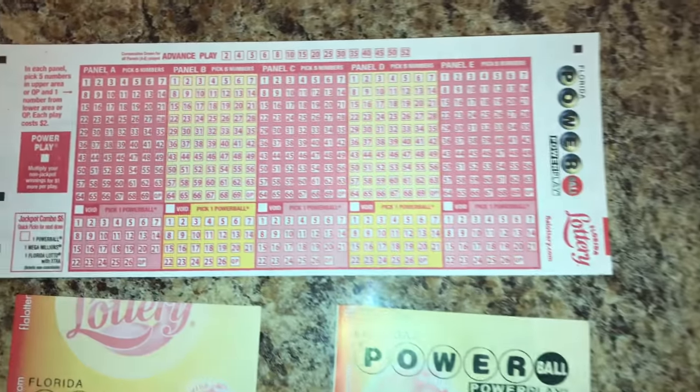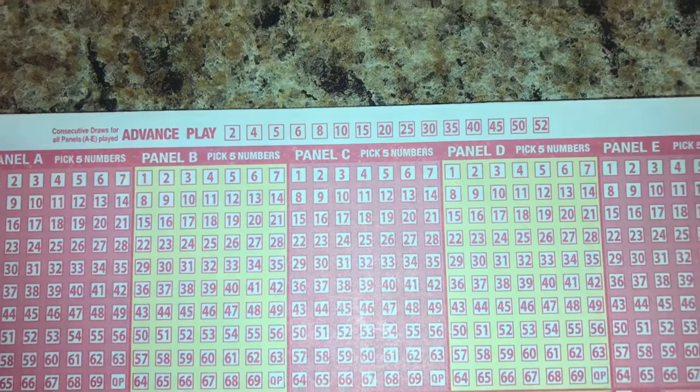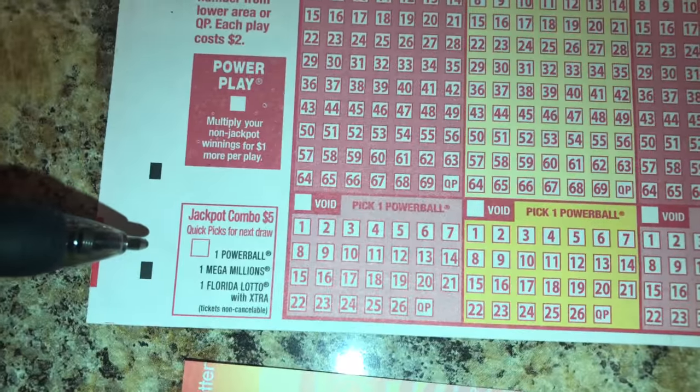The advanced play allows you to play your panels up to 52 times — you can see the numbers on the top. This is a Florida lottery; I don't know if it varies from state to state. You also have this box right here that says jackpot combo.